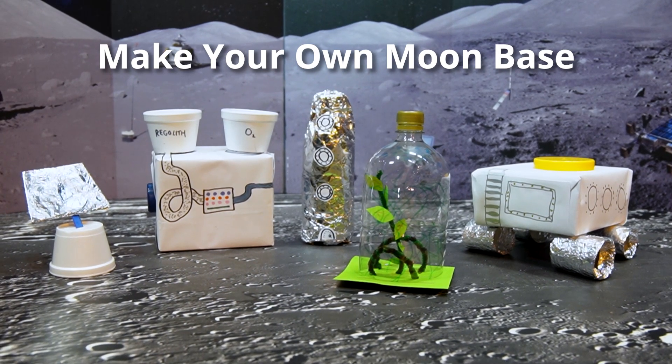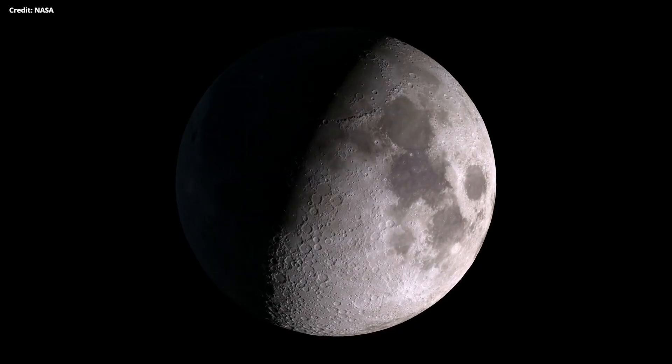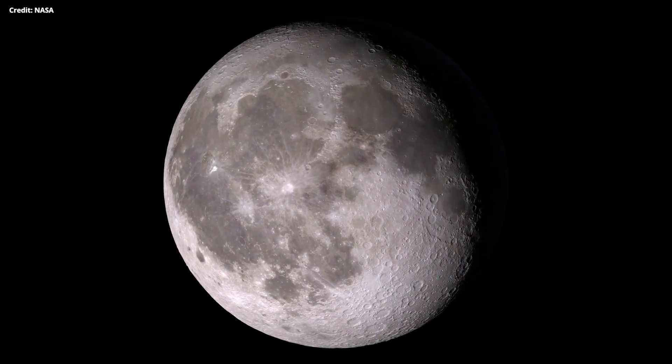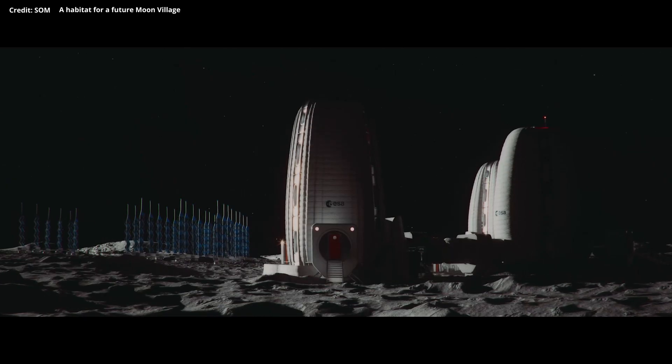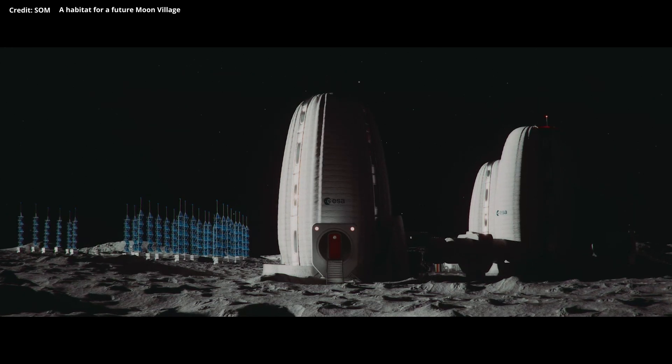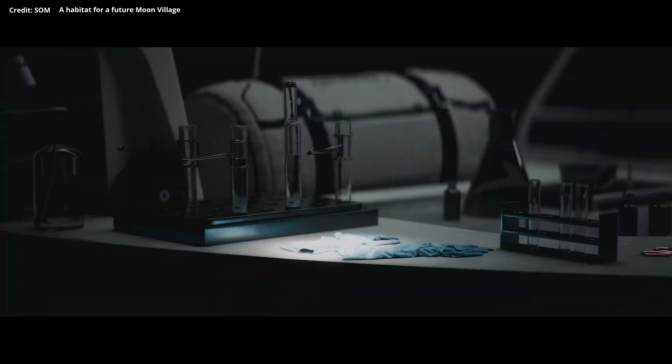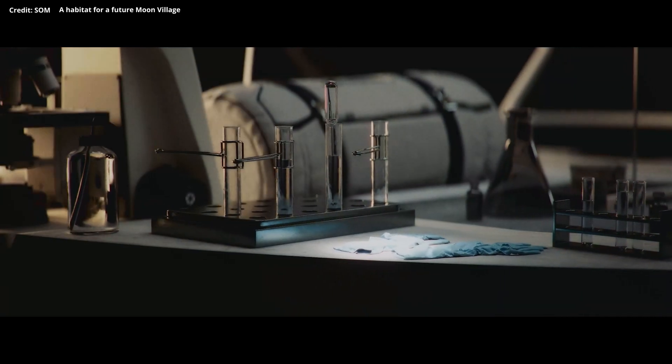Humanity has its sights set back on the Moon, so what do we need to survive long periods of time up there, and what do we need to make our own? We need oxygen, water, food, power, and protection from the lack of atmosphere, which on Earth protects us from radiation and extreme temperature changes.